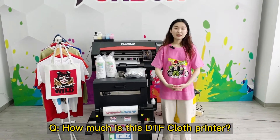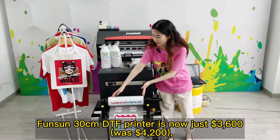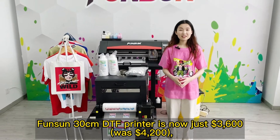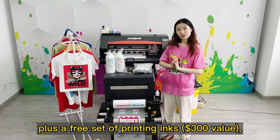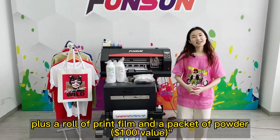How much is this DTF cloth printer? The Funson 30cm DTF printer is now just $3,600, was $4,200. Plus a free set of printing inks — $300 value — plus a roll of print film and a pack of powder, $100 value.